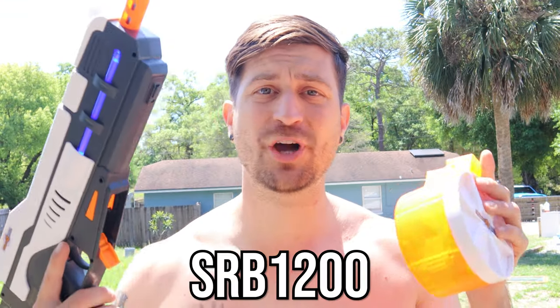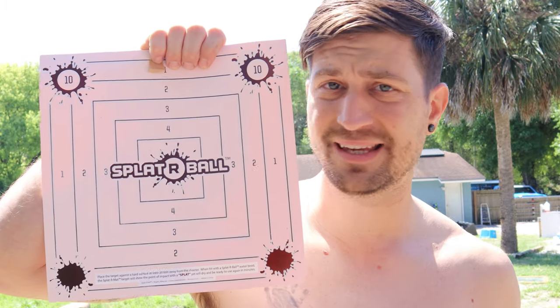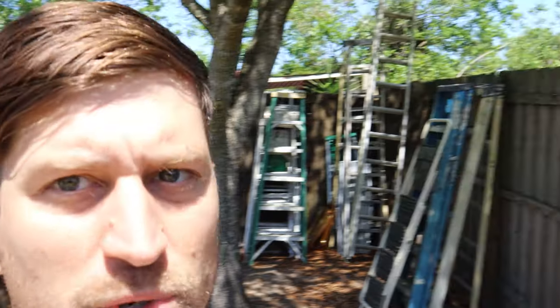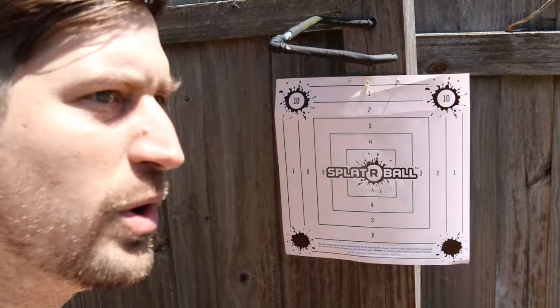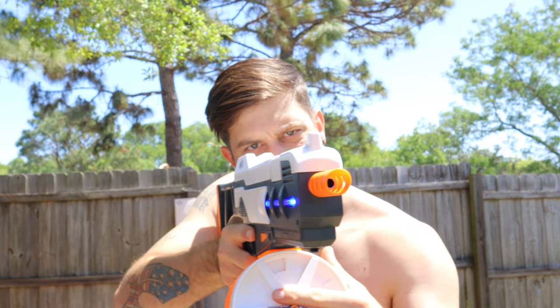Splatterball gel blaster number two is the SRB 1200. This is only fully automatic — it does not have a semi-automatic option — and it comes with a drum magazine and an LED light. We're going to test it with a brand new target. These targets are actually reusable: they dry out and you can reuse them over and over again. The SRB 1200 gets its name because this giant magazine can hold up to 1,200 rounds. This is the SRB 1200 accuracy test.